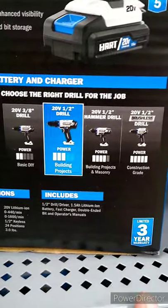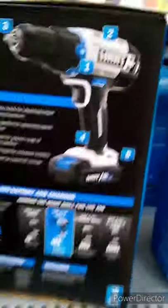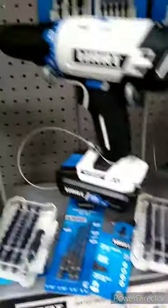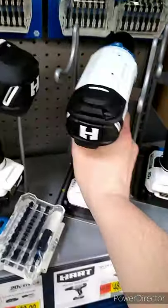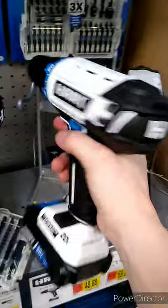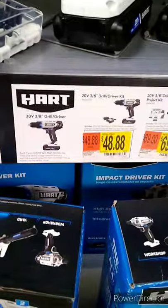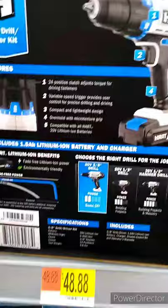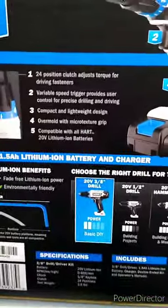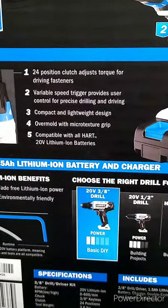The only ones I see here at my Walmart are the half-inch and the three-eighths. This three-eighths one actually feels a little more sturdy — it feels a lot better in your hand than the bigger one does, and it's only $48. The box shows about the same specs: 24-position clutch and variable speed trigger.